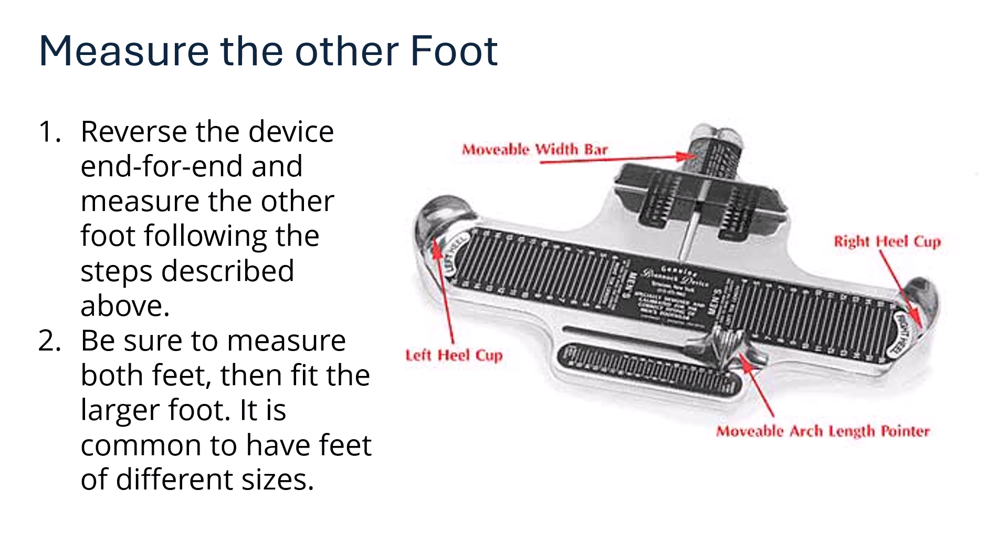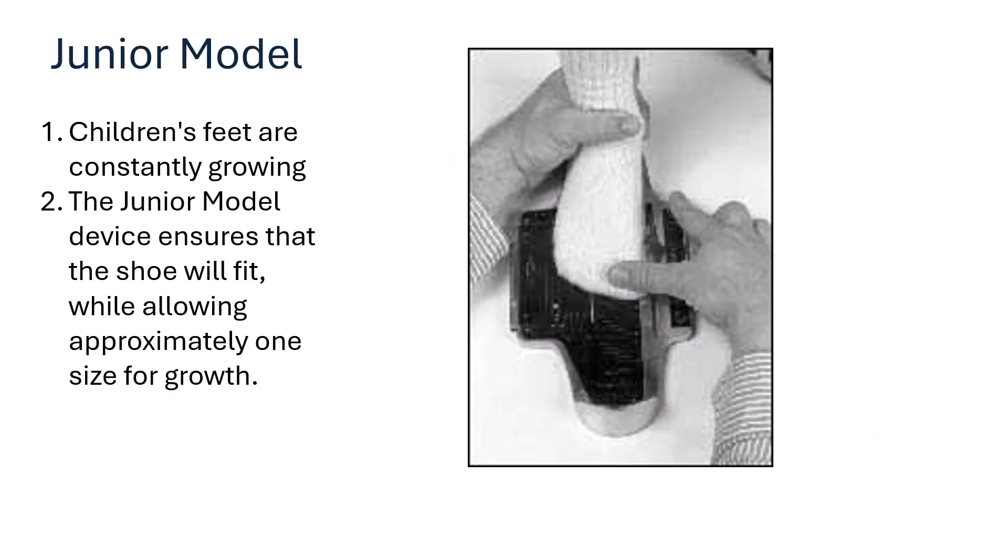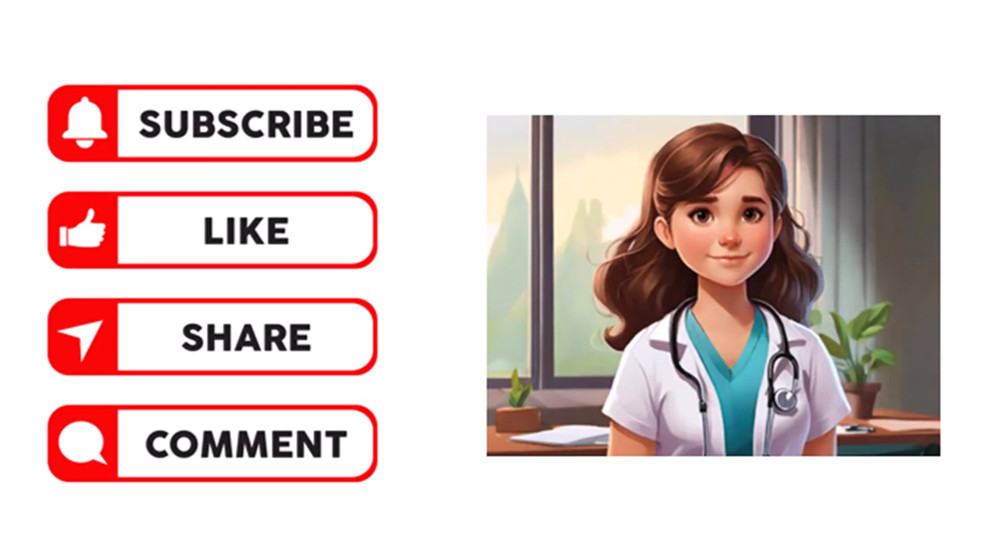Measure the other foot as well — due to structural deformities, one foot can differ from the other. Reverse the device for the opposite foot and follow the same steps. Always measure both feet, then fit to the larger foot. It is common to have different foot sizes. There is also a junior Brannock device model available for children, whose feet are constantly growing — the junior model ensures the shoe will fit approximately one size longer for growing room.